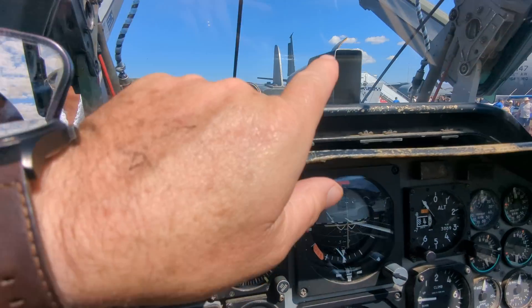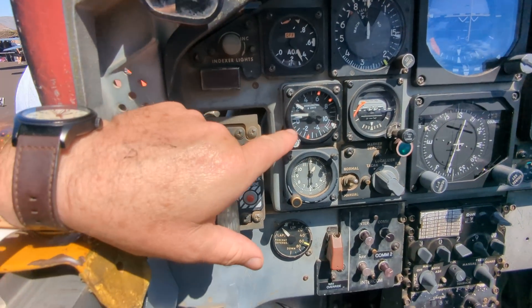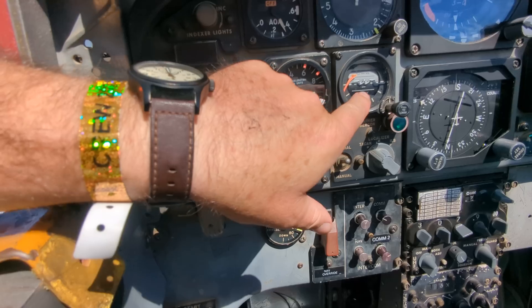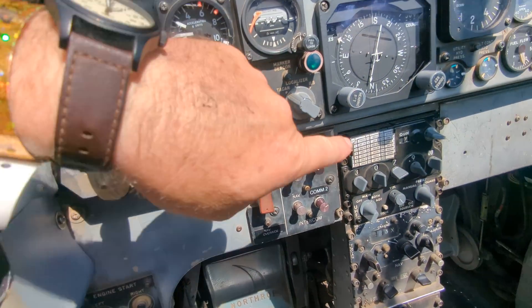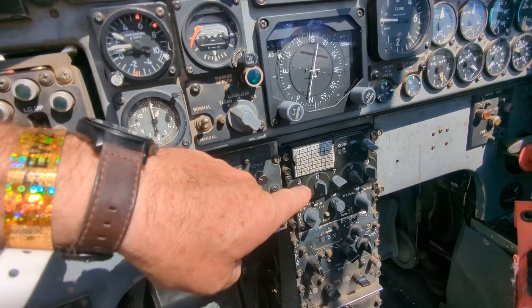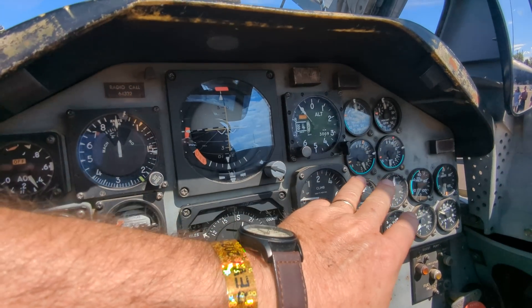Angle of attack here, and an angle of attack indicator up here. This of course is the back seat where the instructor sits. G-meter — gotta respect the G limits of the T-38. Another backup artificial horizon, flaps, comms radios, altimeter, VVI, and then the two engines percent RPM.